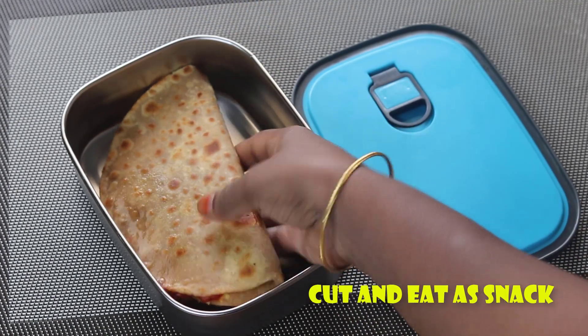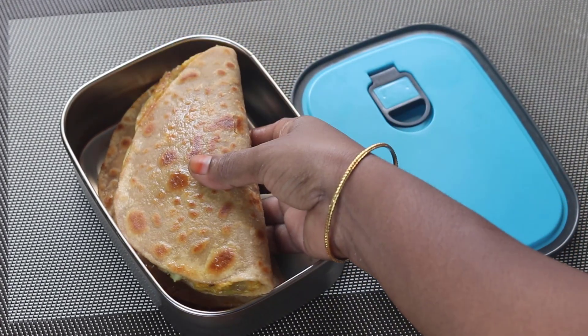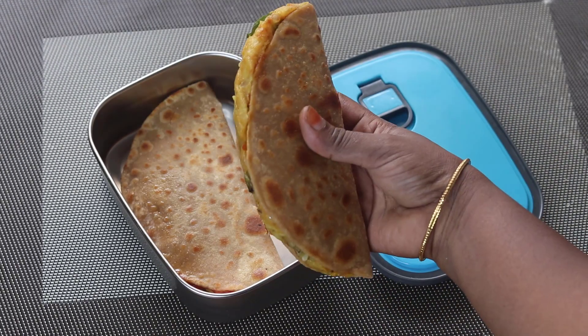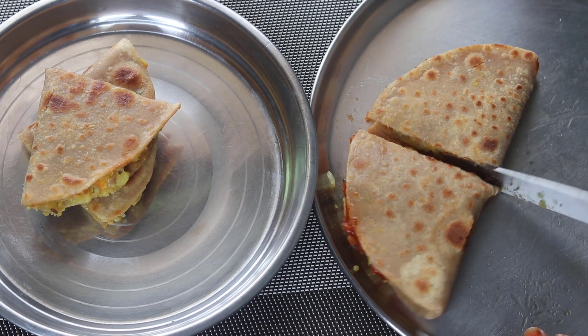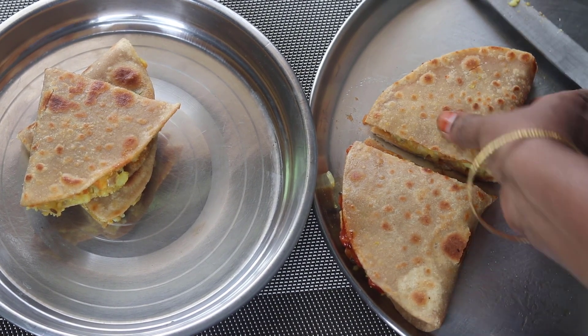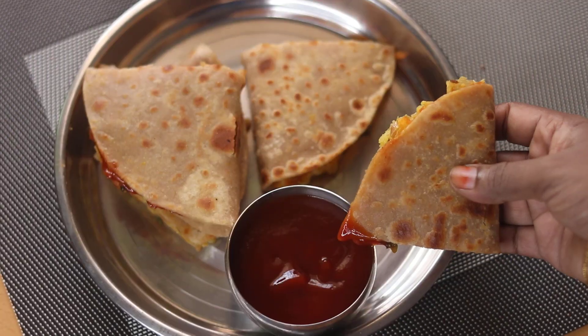If you want, eat it with a little tomato ketchup. And I will be happy with you. So, this is the lunchbox recipe. Please try it, comment, like it and share it. See you in the next video. Bye!